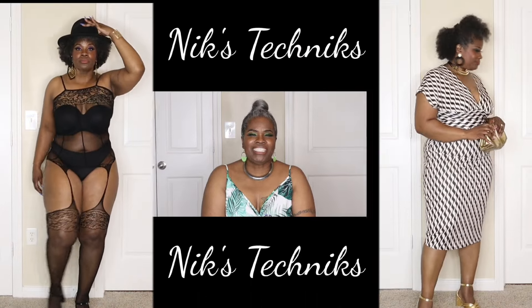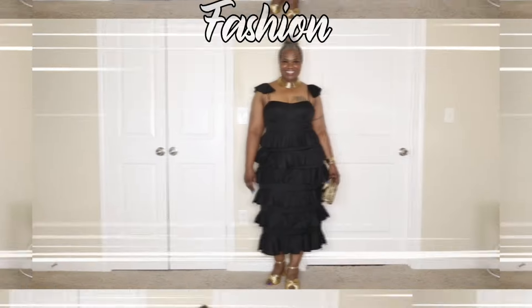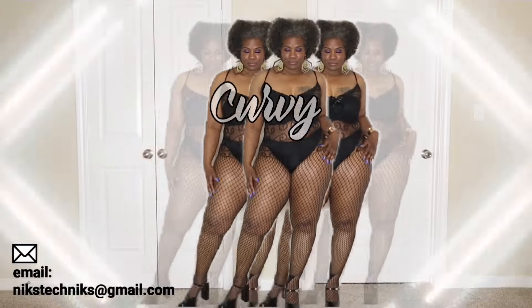Hey, this is Shadiq Winnie Techniques. So today, I'm doing a collaboration with a company called TA3.